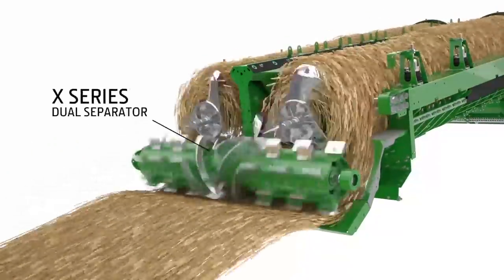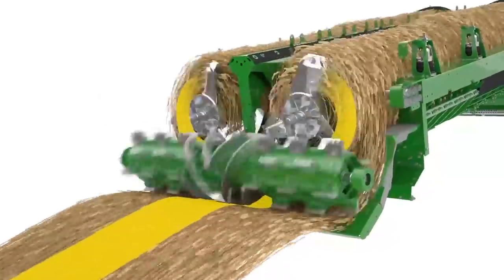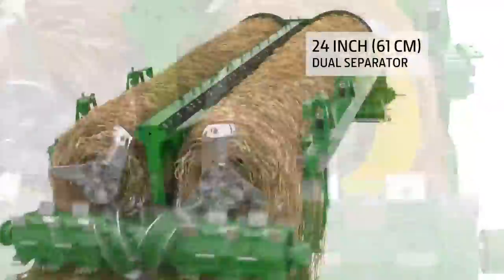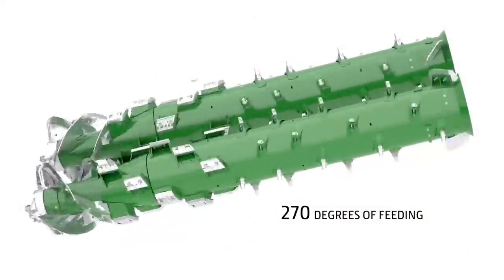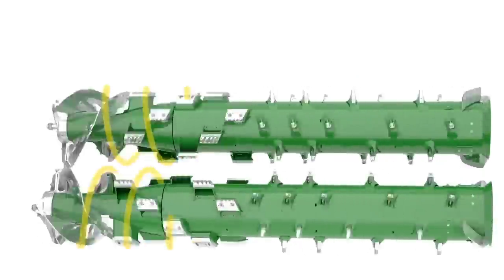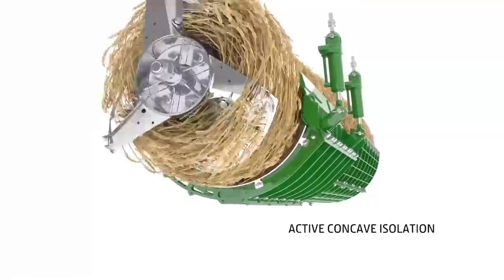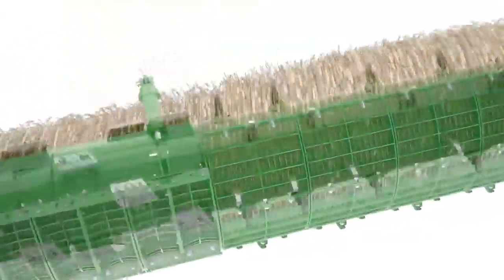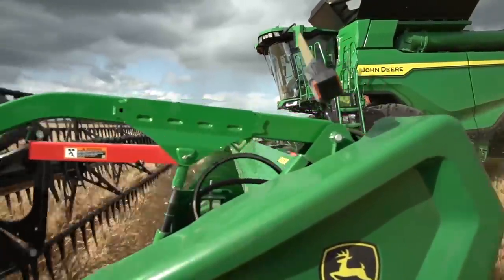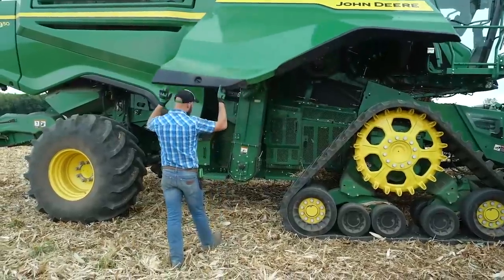The X-Series Dual Separator handles higher crop volume while providing better threshing. An eight-wing feed accelerator divides the crop before it reaches the 24-inch Dual Separator. Each tapered rotor can handle up to 270 degrees of feeding, and the three-stage rotor chamber helps crop expand as it travels through the rotors for improved separation. Active concave isolation is standard, using hydraulic pressure for better threshing and separating in tough crop conditions. The half-width concaves are lightweight, making them easy for one operator to change.